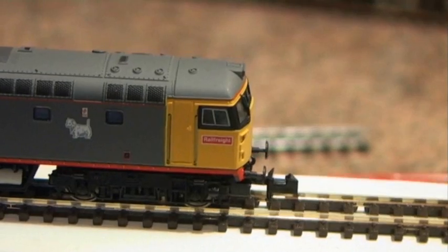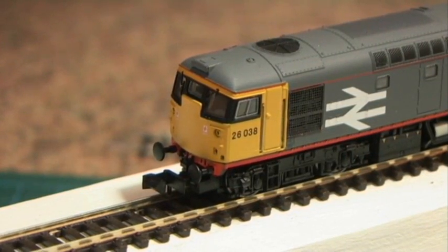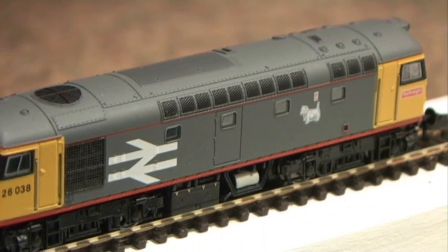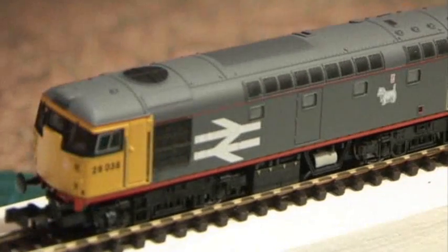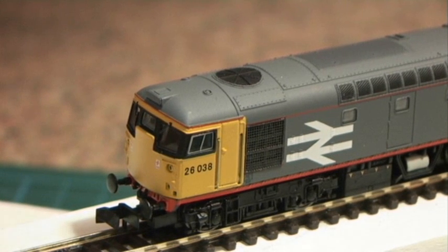Let me show you the working lights. Just a quick look at how the working lights go — that's forward, here's reverse. I think you can see the red lights there, and the white forward lights. Very nice. That was just with a battery for ease.